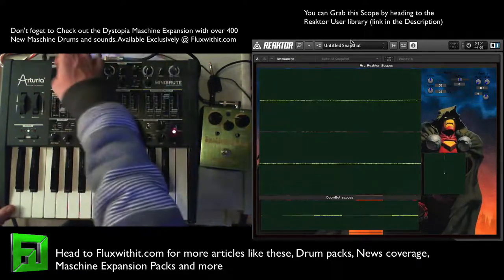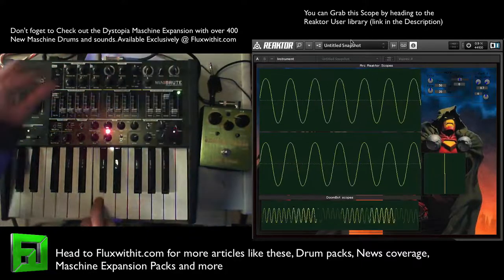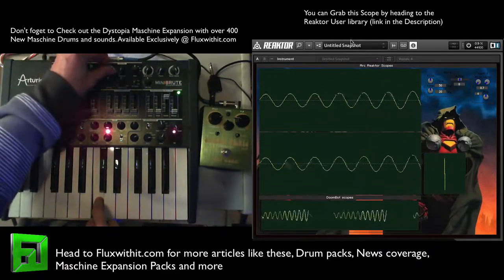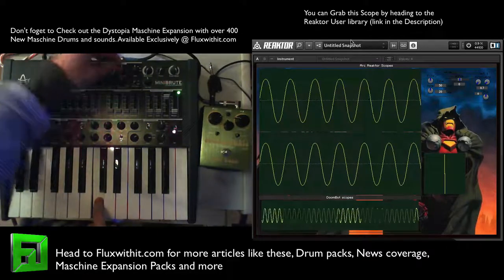Okay, let's check out the sine wave. Bring up the resonance.